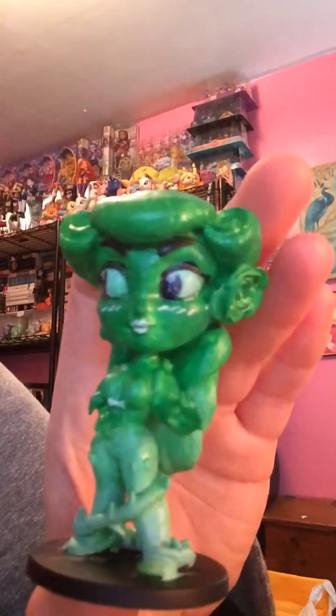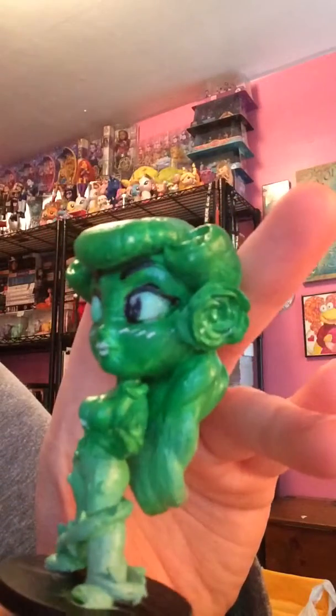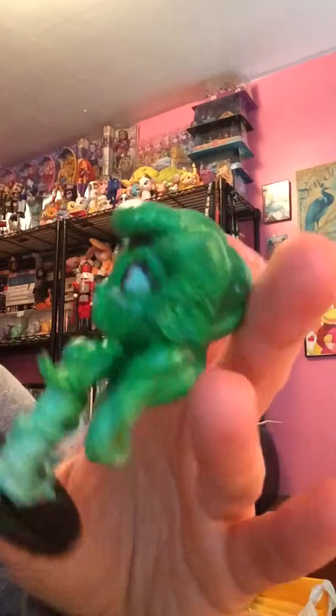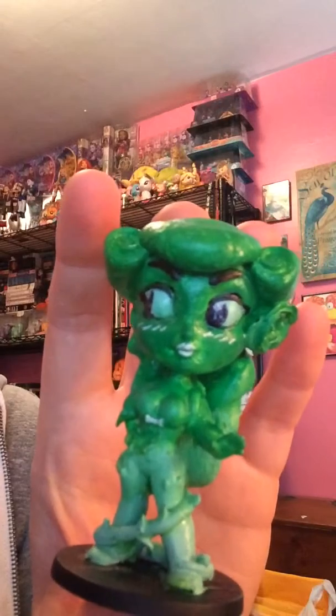I used some white highlights for her lips and a bow, and I drew her eyes in. She's shiny because I've painted her with some sealant to keep her nice and protected. This is the first one I've ever done and I'm really proud of it.